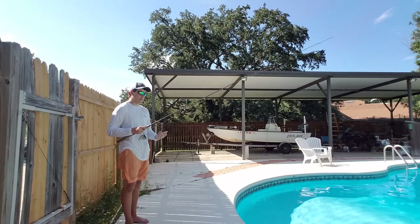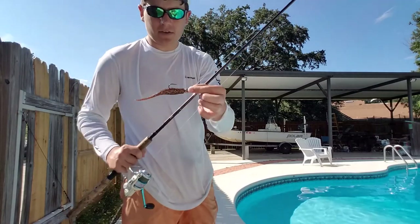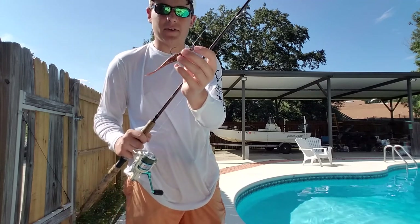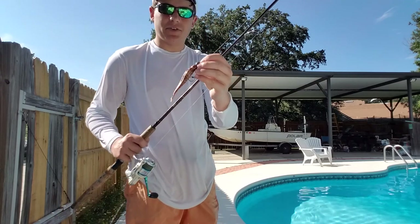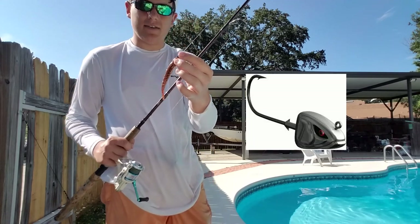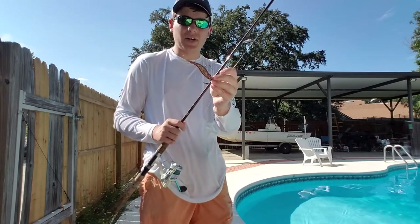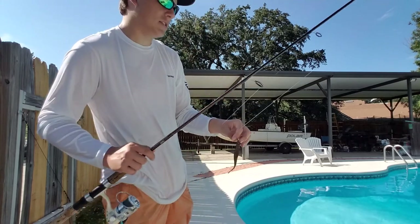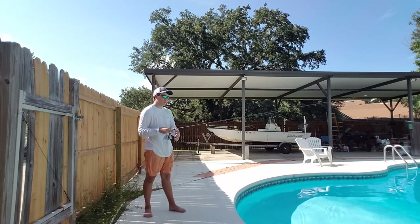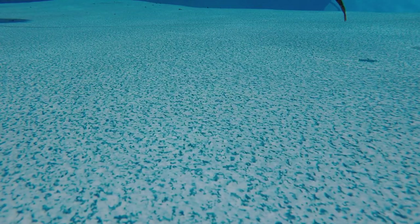The jig heads I would recommend to use for this jerkbait, or any soft plastic jerkbait, is one with a flat head. This is a round head, but a flat head jig head is the best way to do this, because it'll land perfectly flat on the bottom and it'll kind of just stand up on the bottom, and it'll just look more realistic and be more effective. A round head will kind of just roll over, but I'm only leaving it there for half a second on the bottom, so it still works great.